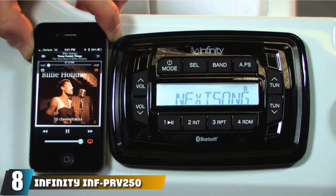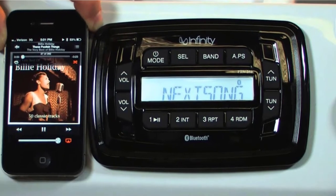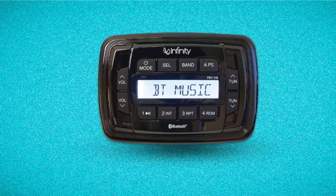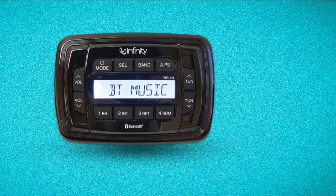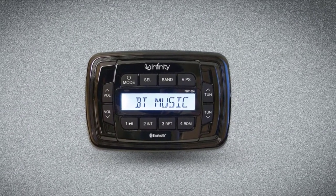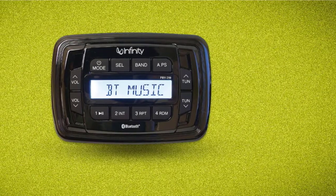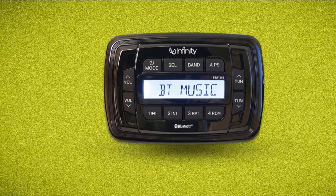The number 8 position is held by the Infiniti INF-PRV250. This marine stereo comes fully equipped with Bluetooth, so you can use this unit with any Bluetooth-enabled device. The built-in amplifier offers an impressive 200 watts channeled through four 50-watt outputs, giving you a versatile stereo. You also get a USB port as well as a pair of RCA outputs. This marine stereo is great to look at and does have some handy features and attributes.